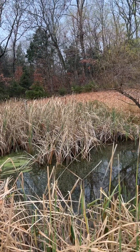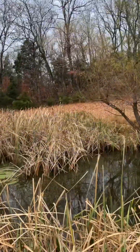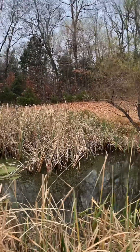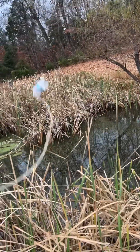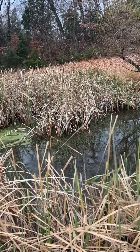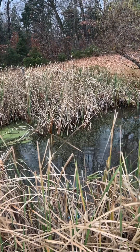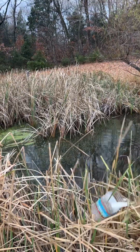Hard to do this with one hand. Let's get some of that water. How much water did we get? None.